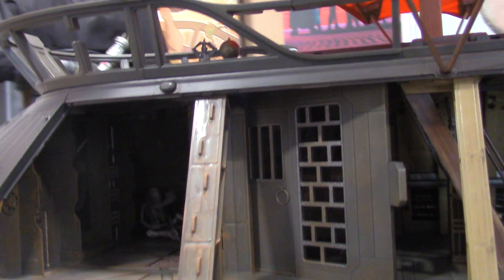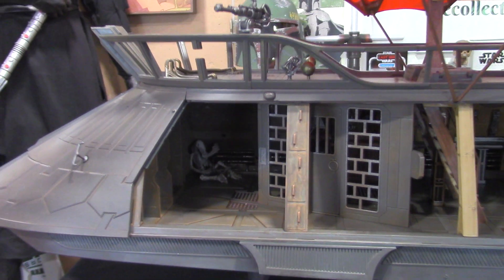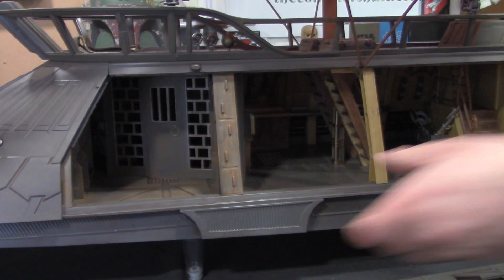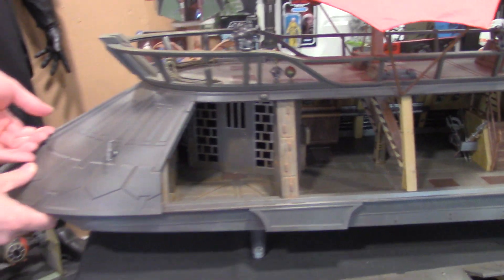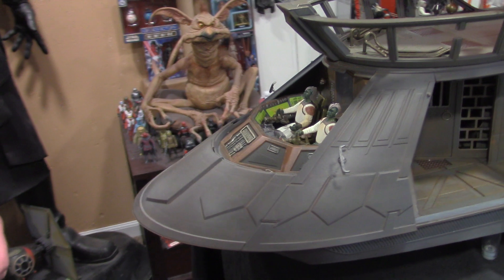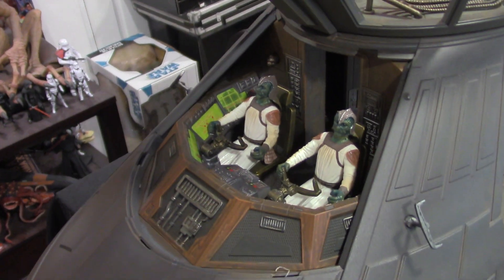All the way to the left-hand side is the prison. You can see that some poor guy just rotted away in there — some poor Hammerhead. I thought that was really awesome because you're exploring areas that you really didn't see in the film. That door just slides right open. On the front here, you lift up this panel and here are the drivers. I threw a couple of skiff guards in there just to give a good vibe.